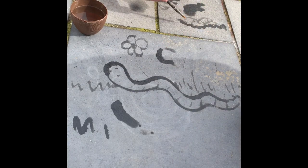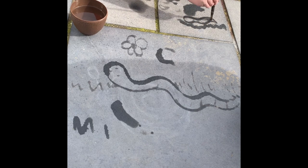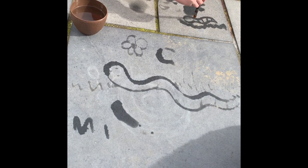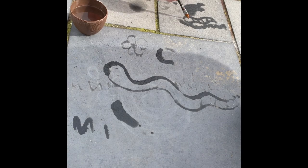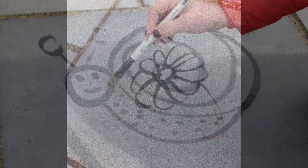We're going to draw a dragonfly — great job everyone, see you tomorrow!